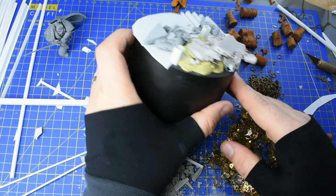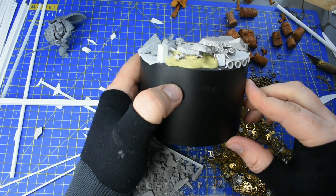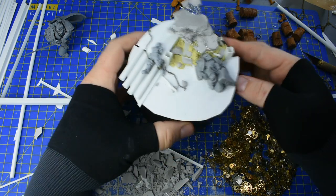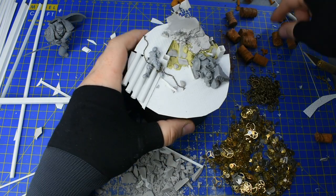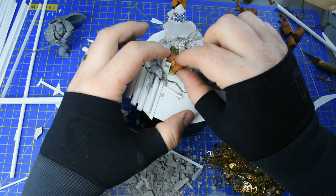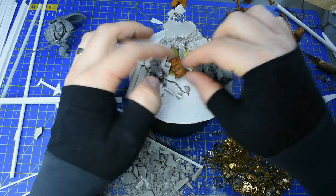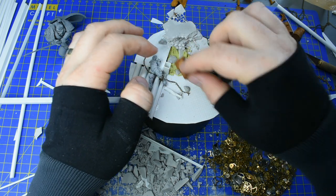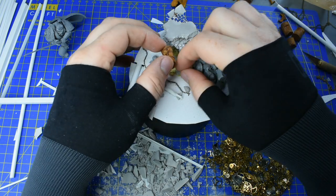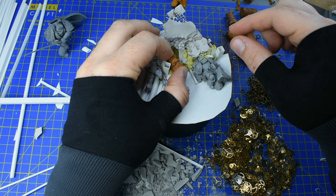I'm not happy with how the back section looks - I've built it up but it looks really weird now. I have two choices: fill it all in, or try to build it up so it looks like a pile of rubble. The problem is it's pretty much vertical, so a vertical pile of rubble with bits sticking out is just going to look weird. So I'm going to fill that in with Milliput and sand it down.